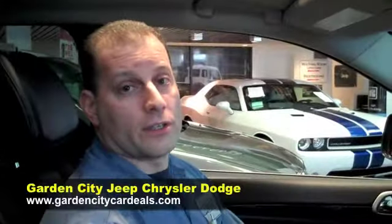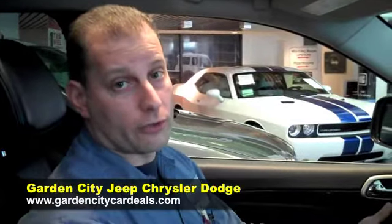Hi, I'm Mike from Garden City Chrysler. Today I'm going to show you how to pair your phone with Uconnect. Now I'm going to walk you through the process of pairing a phone.